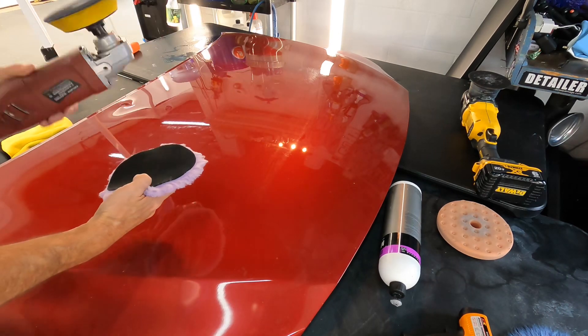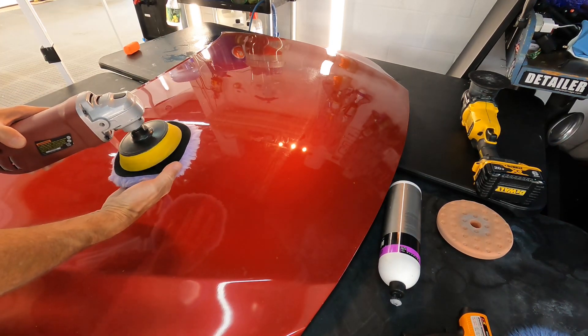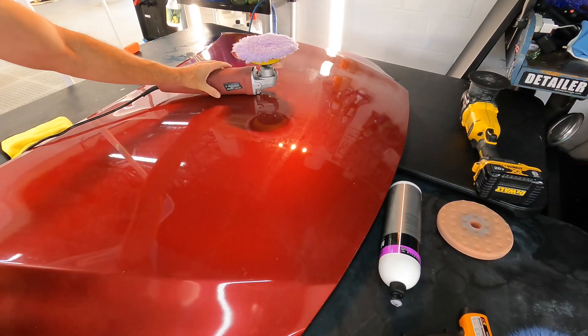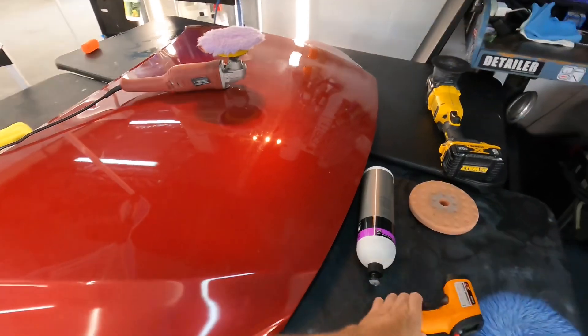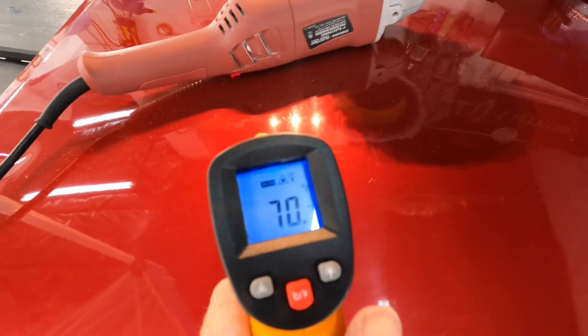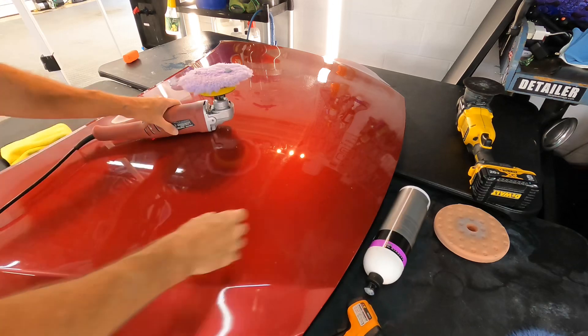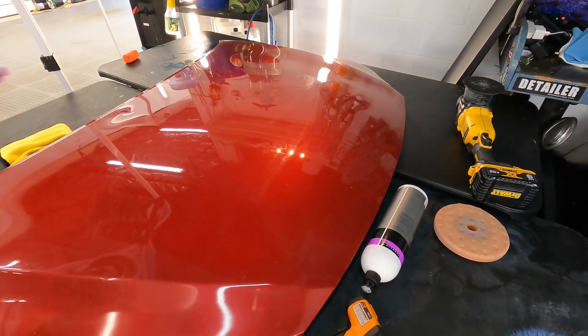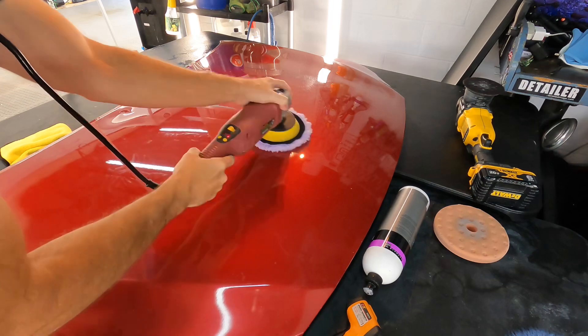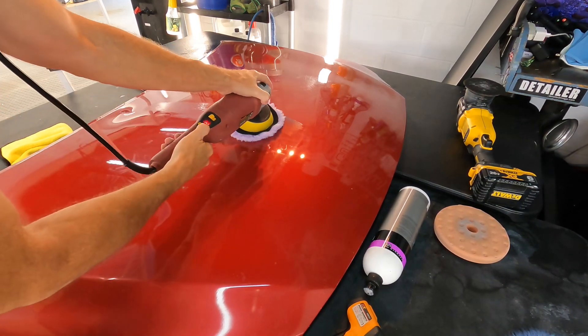Finally, wool — let's attach that wool pad to the big bad rotary. This is going to be disastrous, right? Spiking temperatures, removing way too much clear coat? Let me give you a measurement where we're starting at 70 degrees, load up the pad, do the exact same pattern, speed, and pressure as the other polisher and pads, and I'll show you.